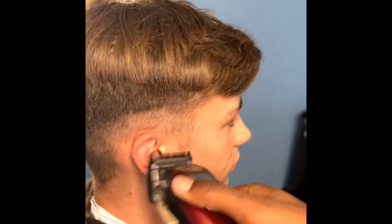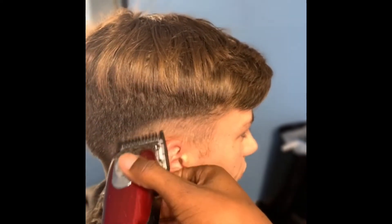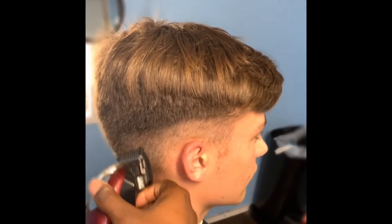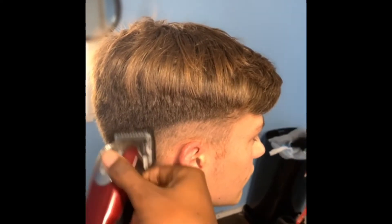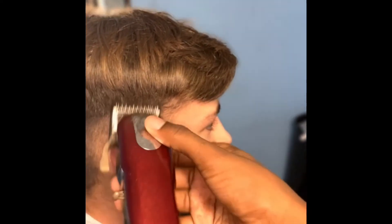I'll just start off with a little transition fade. See how I opened up the lever just a little bit — that's basically how I fade. The higher you go, the bigger the guard. I like to go from low to high, and I'll just do a little slight flick.